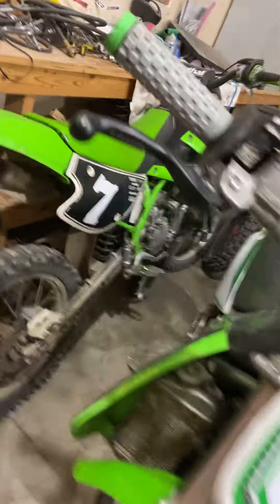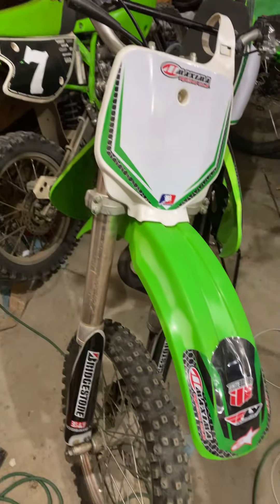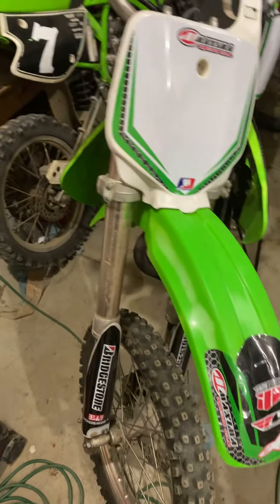The Yamahas are both stock pipes, and these two are both Pro Circuit. I'm pretty sure they come stock with Pro Circuit, but actually I don't think they do — the new bikes have, like, weird-looking black pipes.